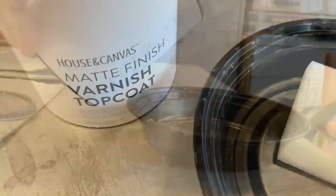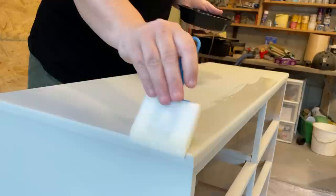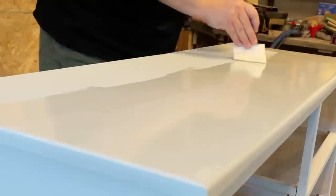I let all of my paint dry for a few hours while I did some other things around the house, and then after dinner I popped back out to the garage to seal everything up with some of House and Canvas's matte top coat. I haven't really liked the way my top coats have been spraying in the summer heat — it seems to dry in the air before it hits the surface — so this little foam brush from the dollar store was a much better option for right now.